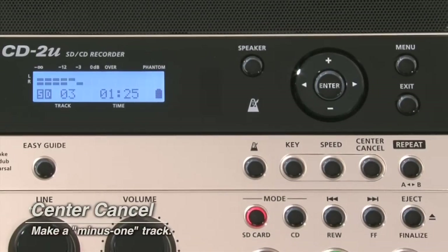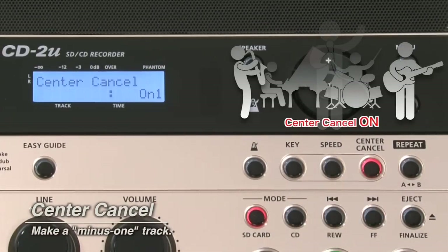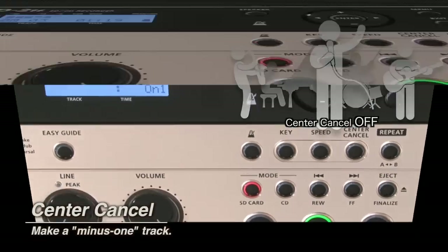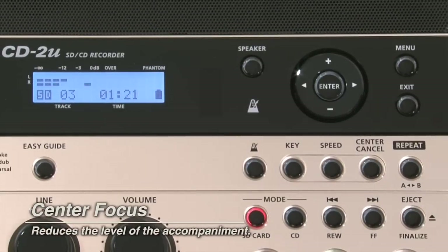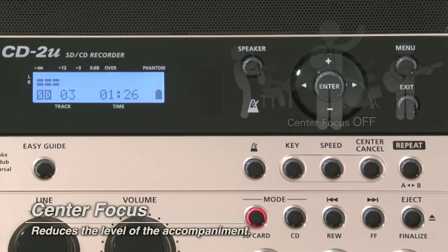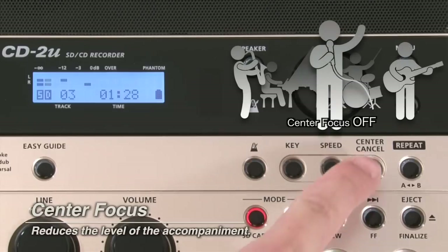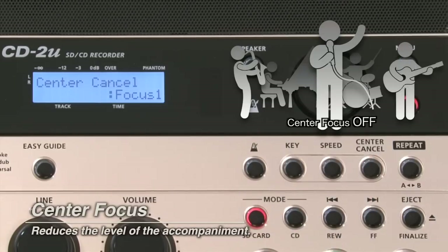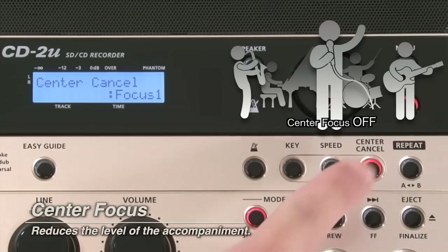The CD2U can make any CD a minus-one track. The center focus function reduces the level of accompaniment and highlights the lead instrument or vocals so you can hear it more prominently. These playback functions leverage your teaching and practice time while increasing skill and enjoyment.